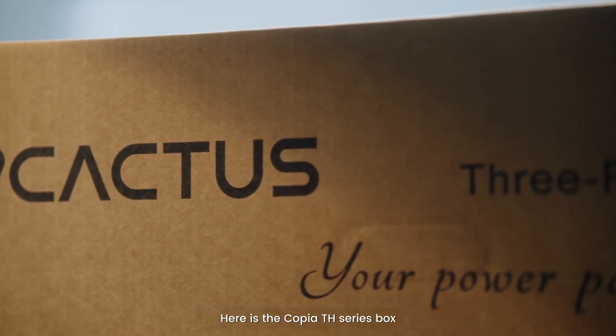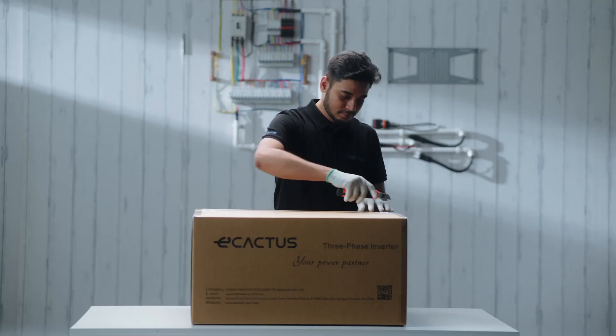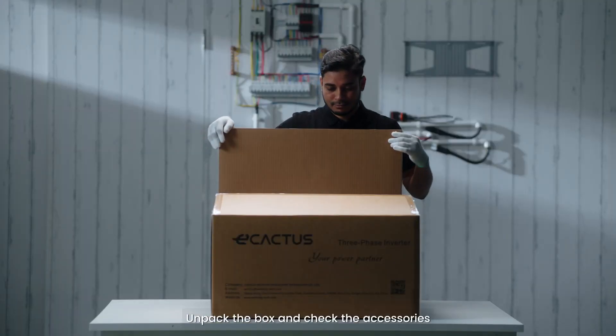Here is the Copia TH Sears box. Unpack the box and check the accessories.